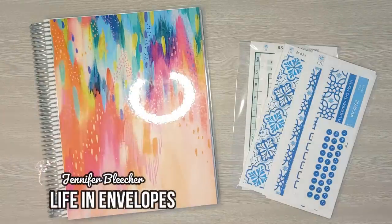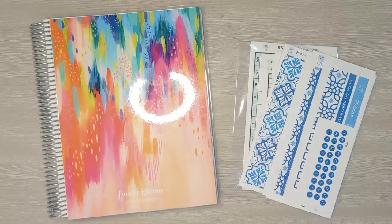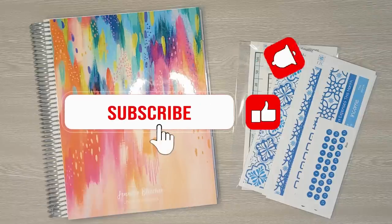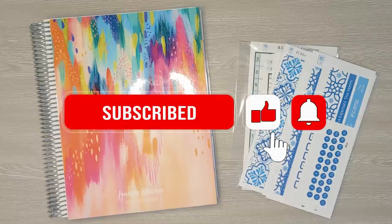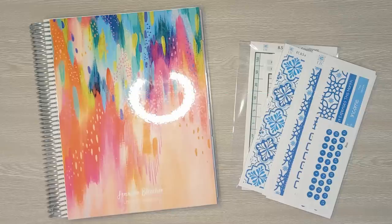Hello friends! Welcome to Life in Envelopes. I am Jennifer Bleacher. This channel is all about making budgeting easy and fun while paying off debt and hopefully one day becoming debt-free. That is my goal.